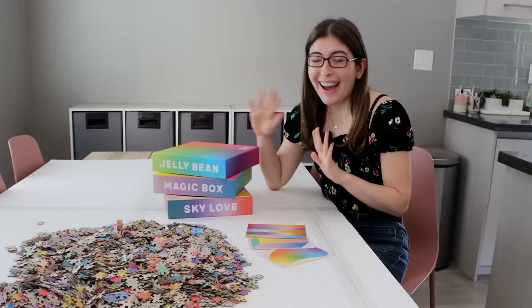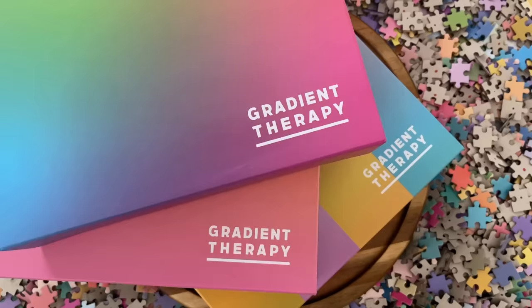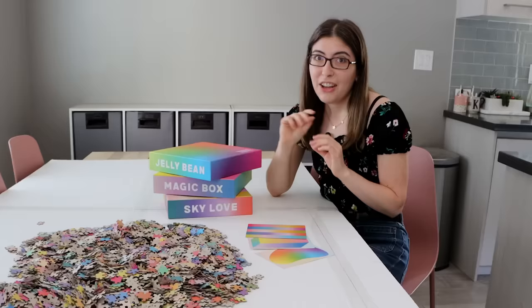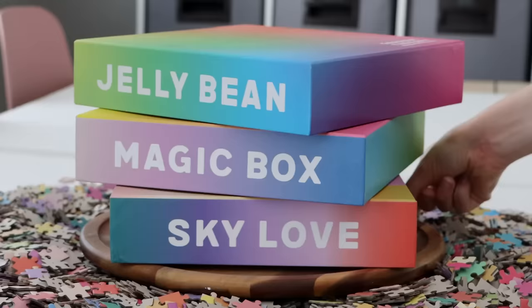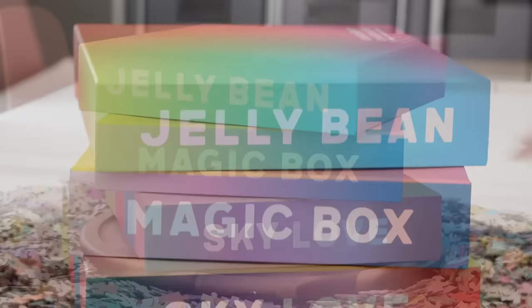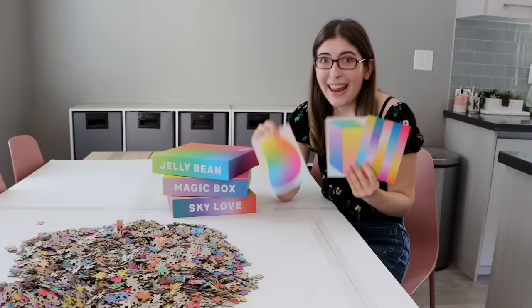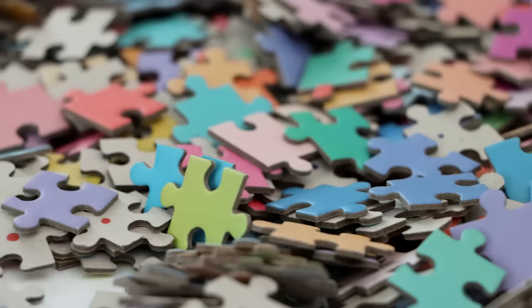So these puzzles are the Gradient Therapy Collection from the small independent puzzle company Soonness. Soon, who runs the company, has been so kind and sent me all these puzzles. I've been so excited to do them because these are like the most beautiful puzzle boxes I have ever seen in my entire life. Here's a look at the three pictures we're putting together — individually, obviously none of these would be all that hard, but clearly I made it really hard on myself and mixed them all together.